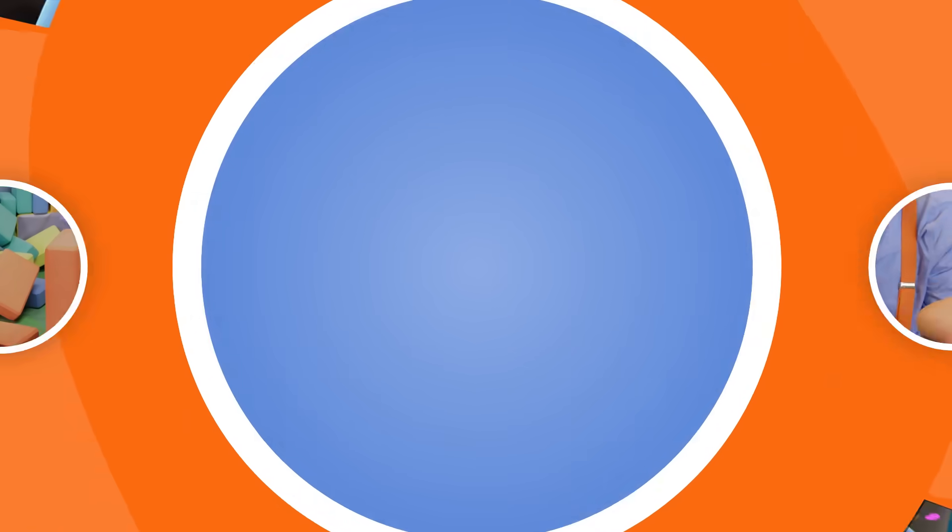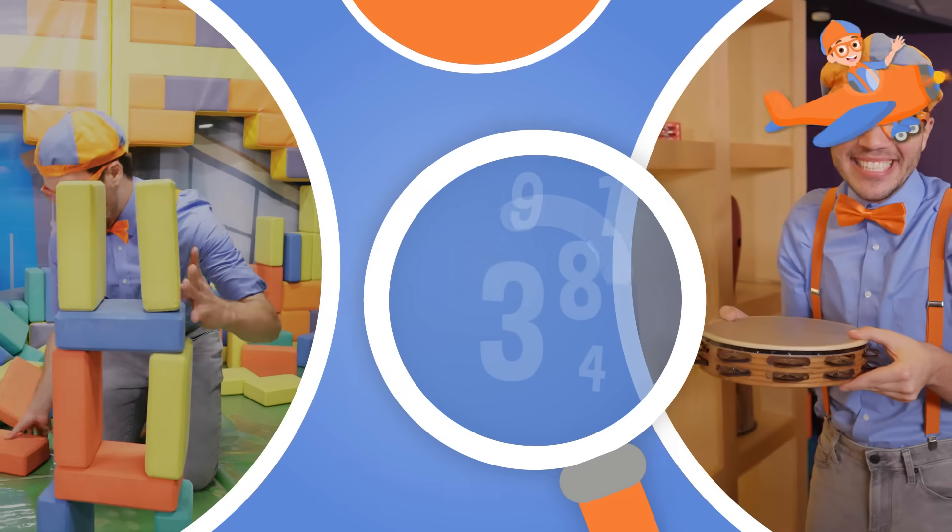Come on everyone, let's make money for the — blue, blue, blue, blue, blue. So much to learn about, it'll make you want to shout, Blippi!